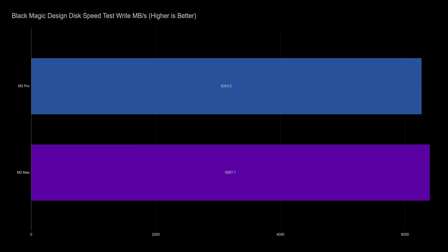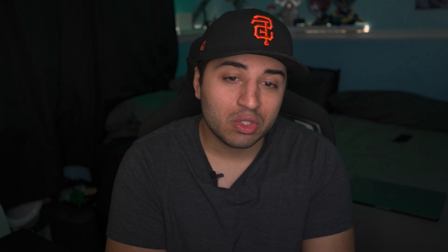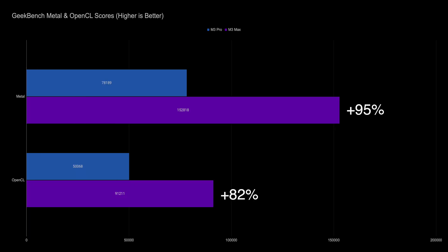The first test I did was the Blackmagic speed test, and here I saw really no differences between the chips — they both have 1TB of storage and performed identically. So let's get into some Geekbench scores. The single-core was pretty much the same, about a 4% difference, but nothing crazy. Multi-core scores, however — the M3 Max scored 37% higher. In terms of the GPU Metal score, it scored 95% higher than the Pro chip, and with OpenCL it scored 82% higher.